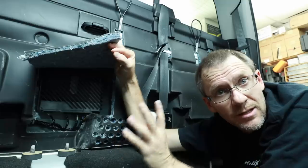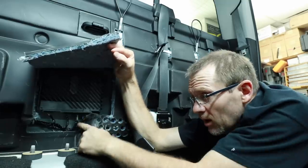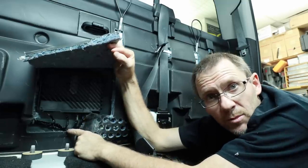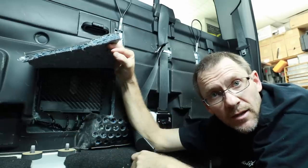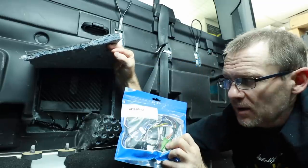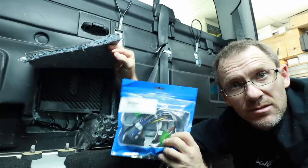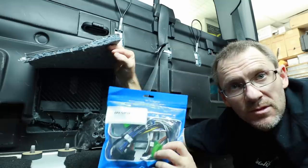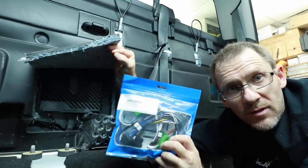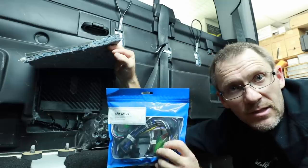If you cut the harness, make sure you cut the wire about three or four inches away from the amplifier so that if you need to you can solder it back together. However, the best option is this guy right here — this is the PACK APH-GM02, a set of T-harnesses for the amplifier. This allows us to get all the speaker wires and everything we need and then plug the amplifier back in so it does everything it needs to do.